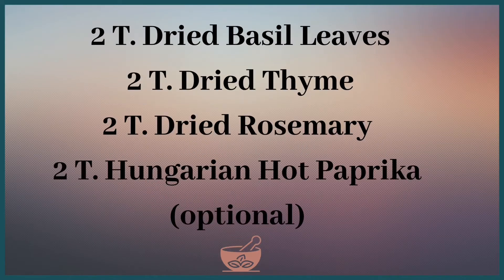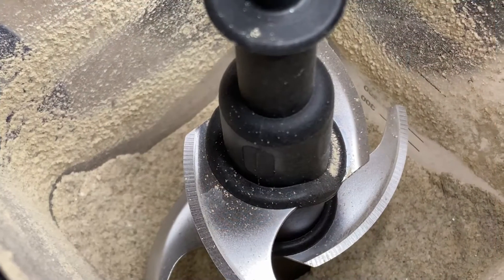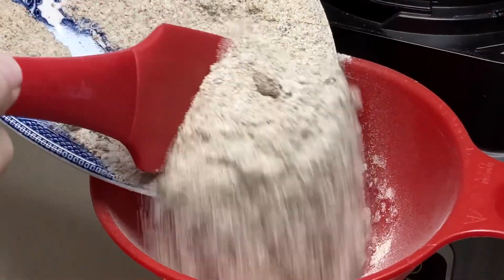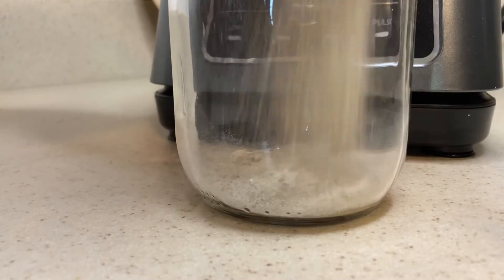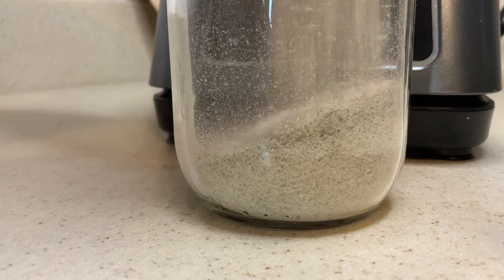Two tablespoons each of dried basil leaves, dried thyme, dried rosemary, and Hungarian hot paprika — which is optional if you want to give it a little kick. And lastly, you'll need two tablespoons each of dried orange peel and ground sage. For a more robust flavor, add extra seasonings of your choice. Combine all ingredients into the blender and blend until fine — it's that easy.